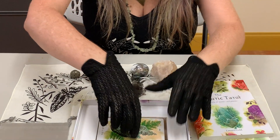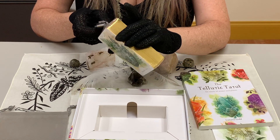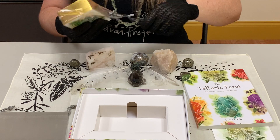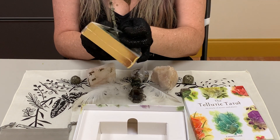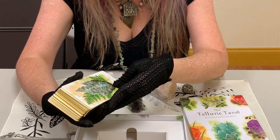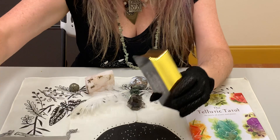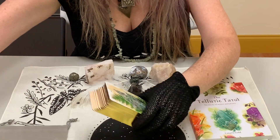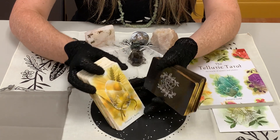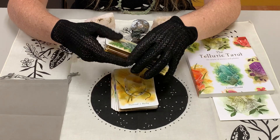Something important to understand about this deck: first, there are some extra cards. It is a traditional tarot deck with the regular 78, but there are actually 83 cards because the artist added some extra cards as part of the Kickstarter. You get some bonus cards, and you can see the beautiful gold metal edging on the cards.